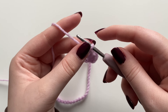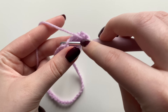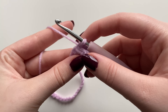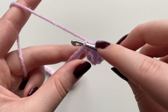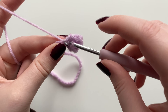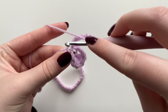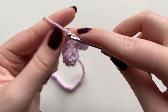Now chain three — yarn over pull through three times — then into that exact same stitch do a slip stitch: insert your hook, yarn over, pull through and continue pulling through that last loop. This creates the top of the lavender flower. Continue into the next stitch — only the top part — insert your hook, yarn over pull through for a slip stitch, then chain six.